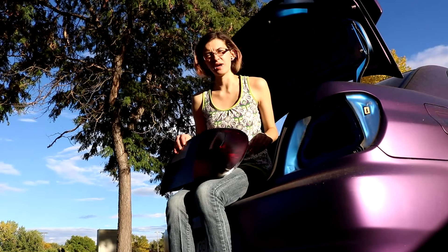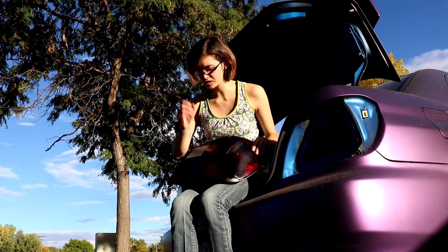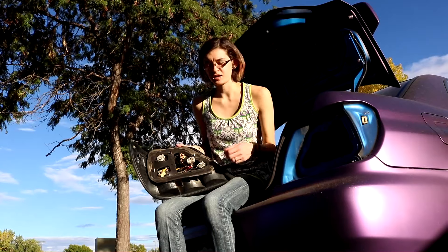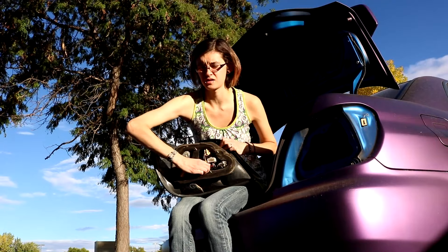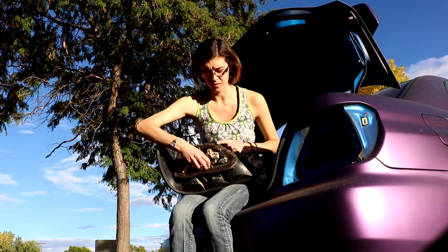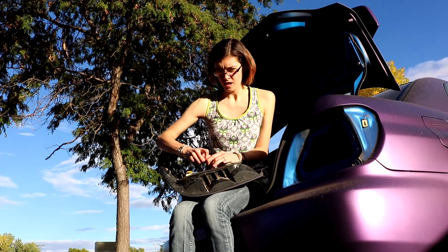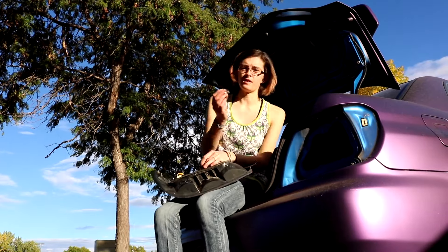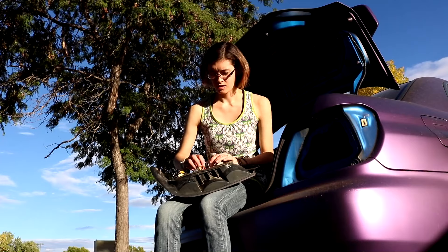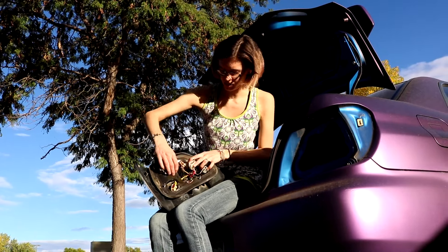So we've got our taillights all painted. Now we just have to switch out one of my burnt out bulbs. On the back here you've got your light sockets — the one I need to replace is this one. These just twist out; some of them get a little stuck, so a little bit of force might be necessary. Don't be afraid of it — you're not going to break it. Go ahead and pull the bulb out — again, a little bit of force. The new one just slides right back in its place.